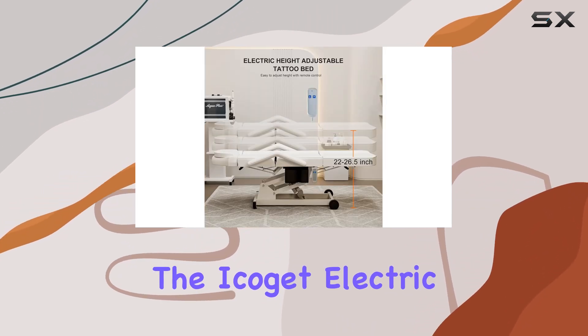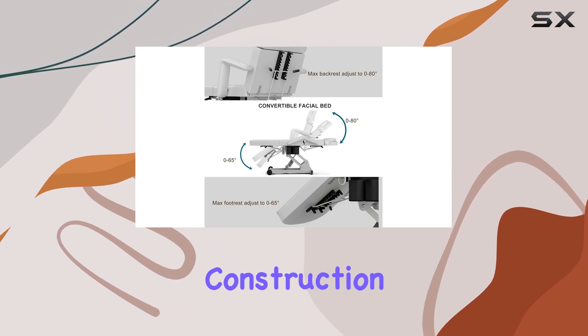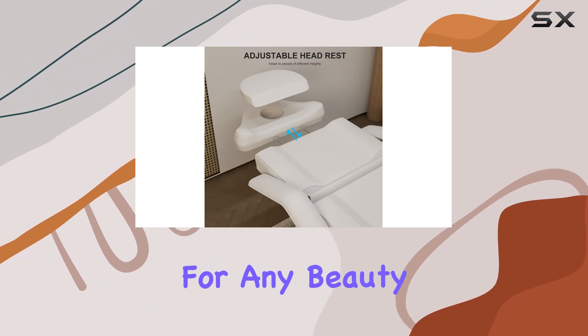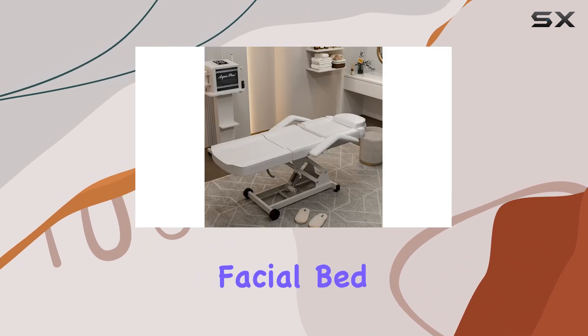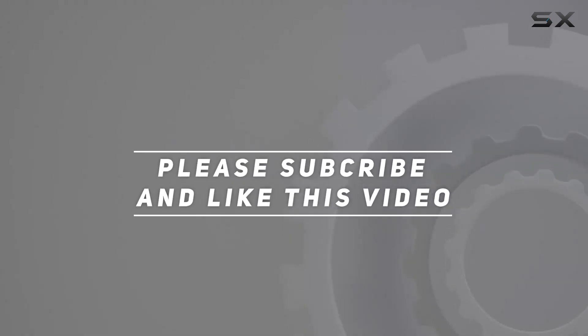In conclusion, investing in the Icajet Electric Esthetician Facial Bed is a no-brainer. From its sturdy construction to its unmatched comfort and versatility, it's a game-changer for any beauty professional. So why wait? Elevate your salon experience today. Check out the video description for the updated price, and thank you for watching.